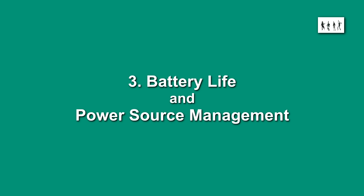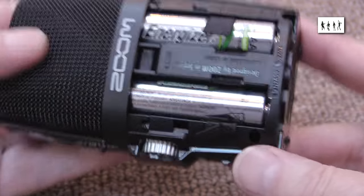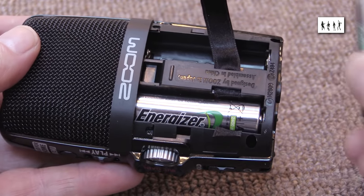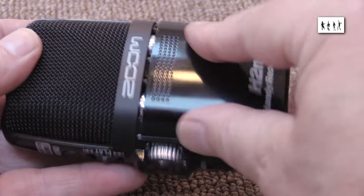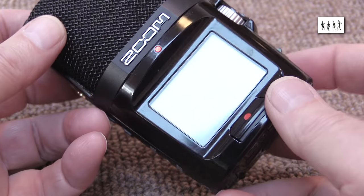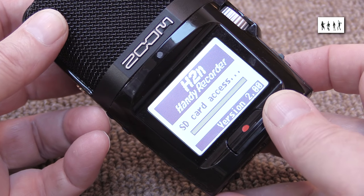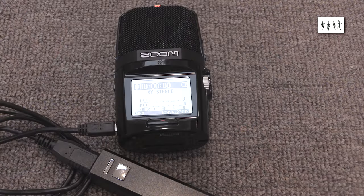Battery life and power source management: the H2N uses the same battery arrangement as the original H2 — two AA cells, either alkaline or nickel metal hydride. Compared to the H2, however, the H2N's battery life seems to be significantly improved. I can't see myself having to change the batteries as a precaution at the interval of an orchestral concert on this version. And the inclusion of USB powering is a great step forward.